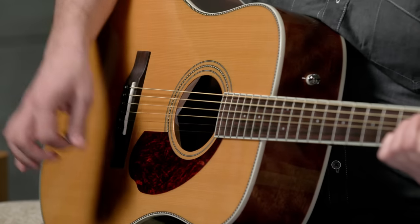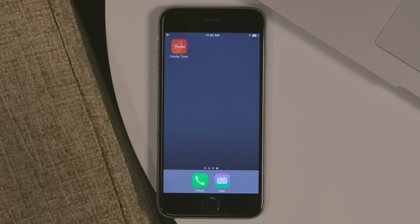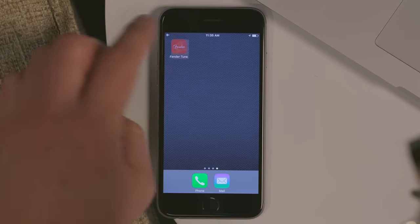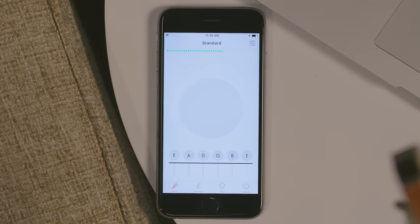If your guitar sounds like this, you are in the right place — it's time to tune. So let's get started. There are many ways to tune your guitar, the Fender Tune app being one of them. It's a great way to tune using your mobile device anywhere. Let's open up the app.